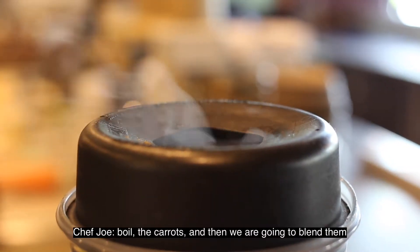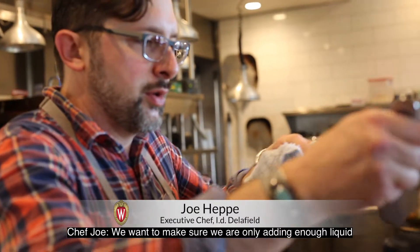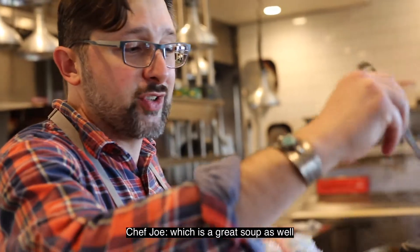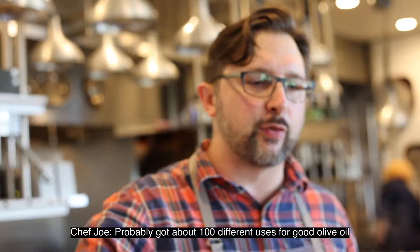Then we're going to blend it. We want to make sure we're only adding enough liquid to blend, unless we're making a soup — which is a great use as well.